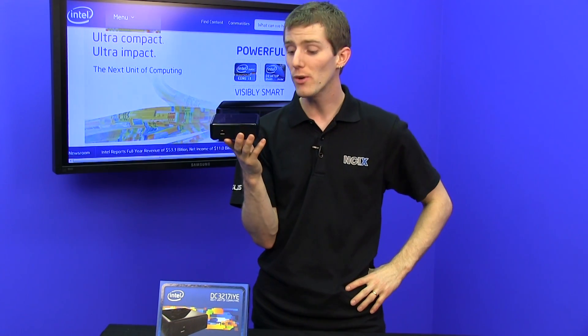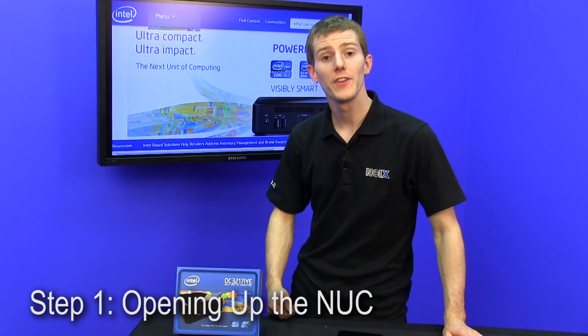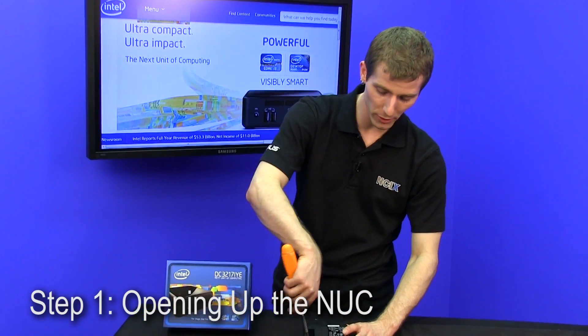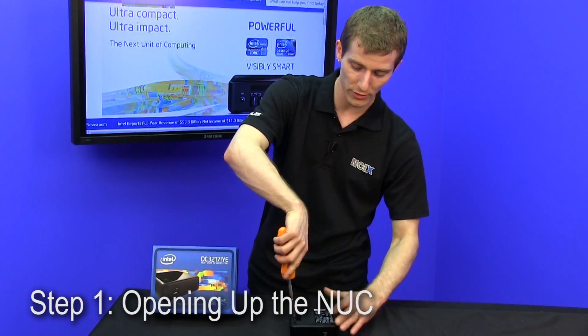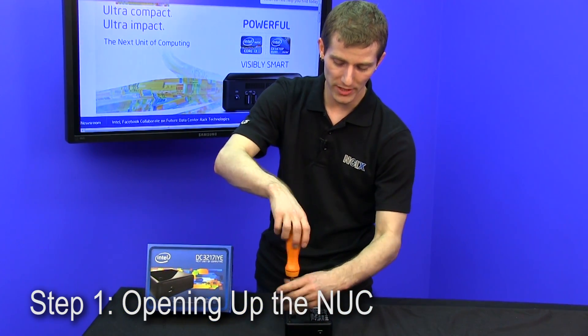Next we're going to show you how to take it apart and actually put in the components that you need to get up and running. The NUC comes with full instructions, but if you're an experienced PC builder, or even if you've built a computer or two in your life, it'll probably come pretty naturally — all the steps that you have to go through.